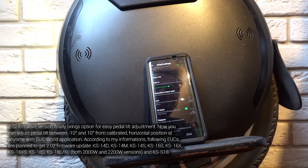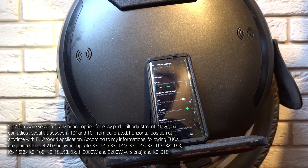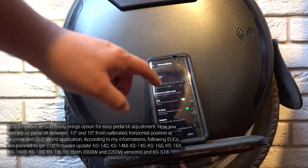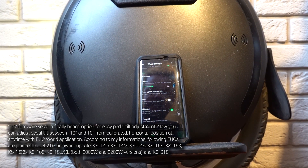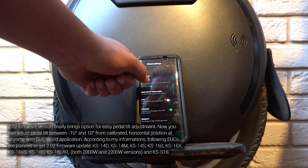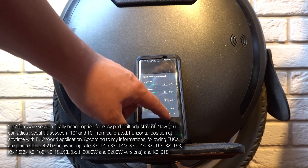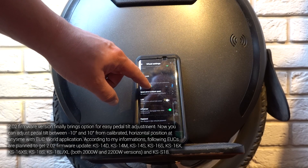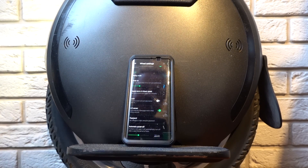Calibration is not for this purpose, because if you try to calibrate your wheel with a tilt it will behave oddly, especially during cornering when it turns. But now it looks like Kingsong implemented this as an adjustable value, so you can make your calibration exactly horizontal and then adjust pedal tilt to your preference.